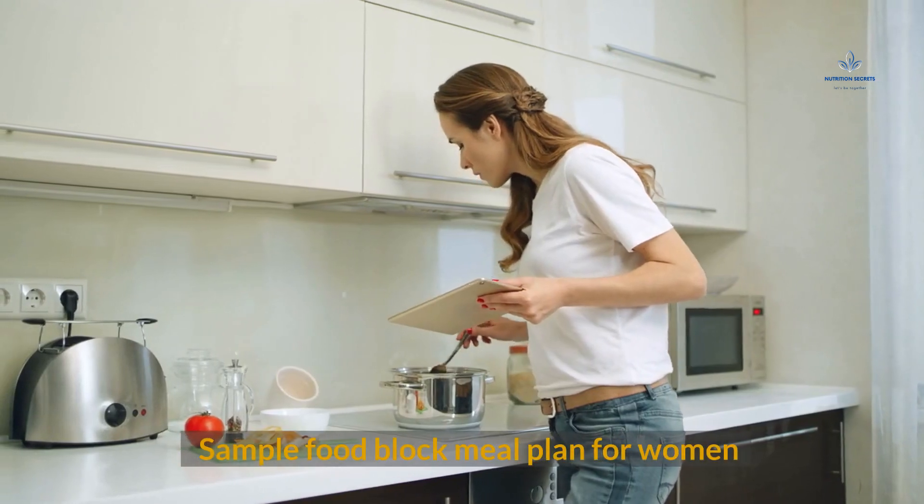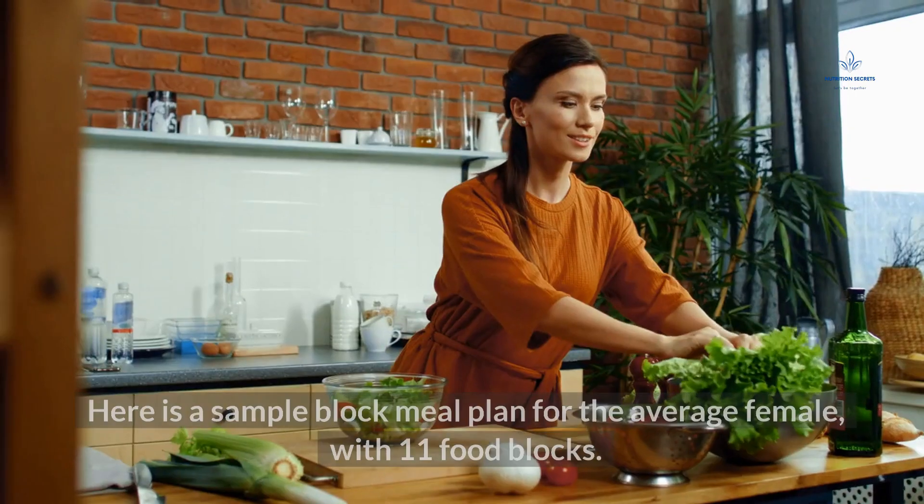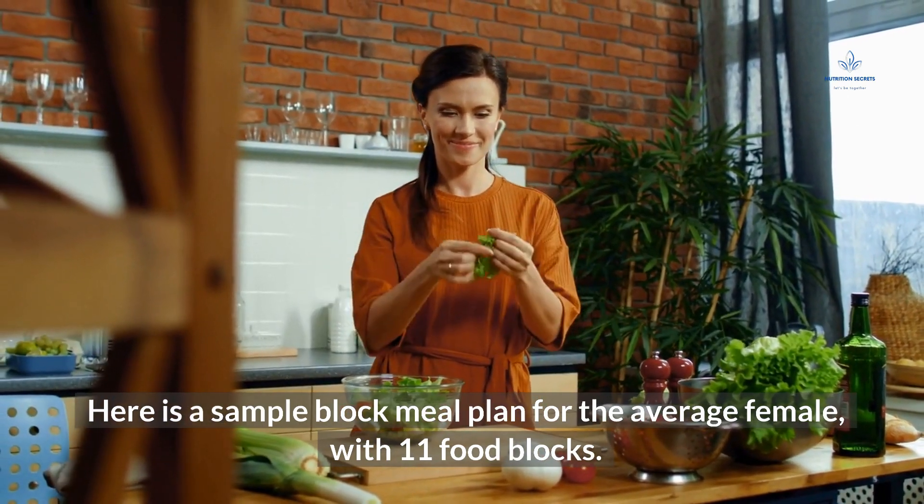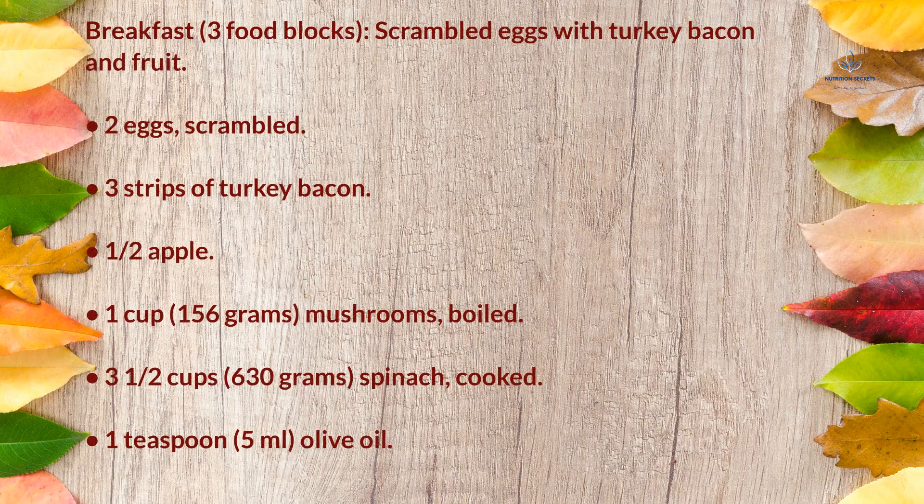Sample food block meal plan for women — 11 food blocks. Breakfast (3 food blocks): scrambled eggs with turkey bacon and fruit — 2 scrambled eggs, 3 strips of turkey bacon, half an apple, 1 cup (156g) boiled mushrooms, 3½ cups (630g) cooked spinach, and 1 teaspoon (5ml) olive oil.